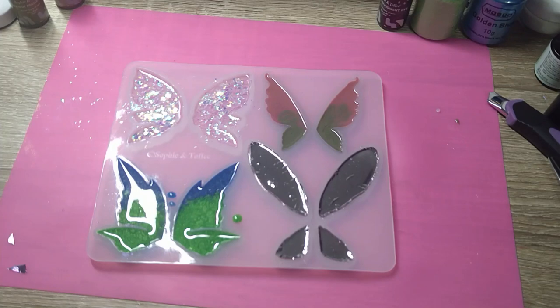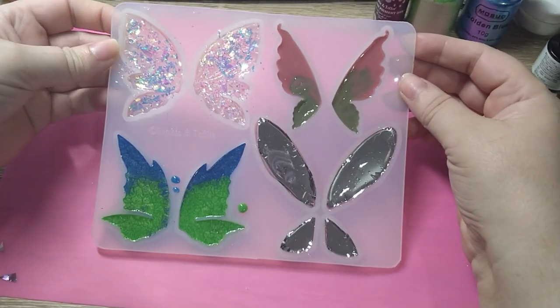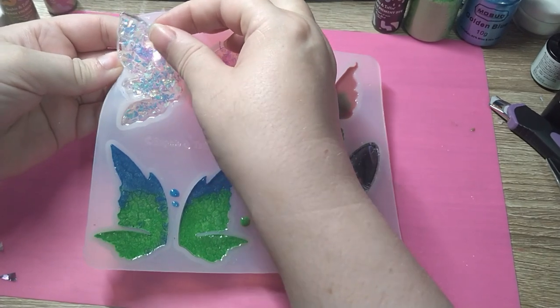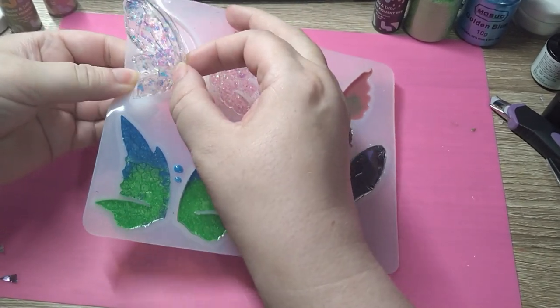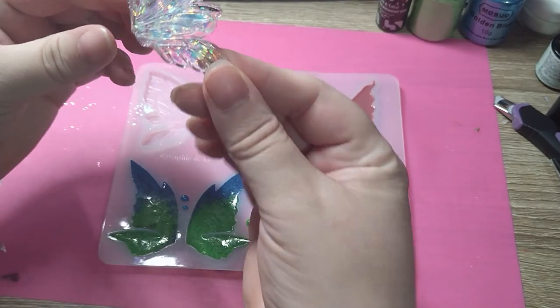Let's see how they turn out! I've cured them with a UV light. I've cured them on both sides just to be on the safe side. Here we go — oh wow!